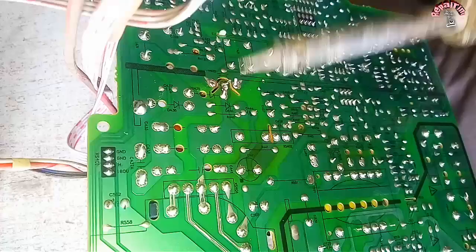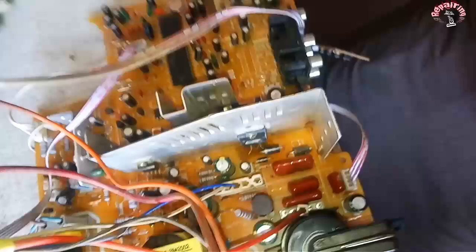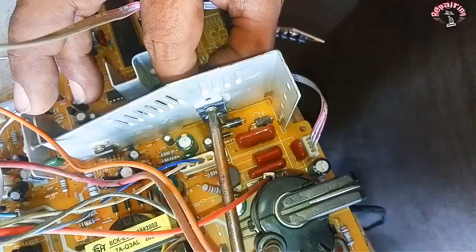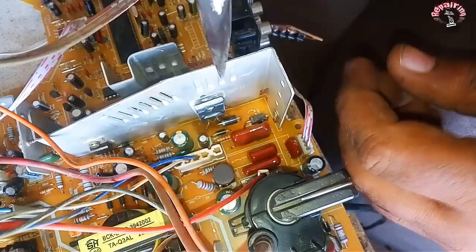To remove the transistor, we need to unscrew it and then pull the transistor out. A simple way to check the transistor is to check the reading on its center pin. If it is giving a reading, the transistor is short. If not, then the transistor is OK.